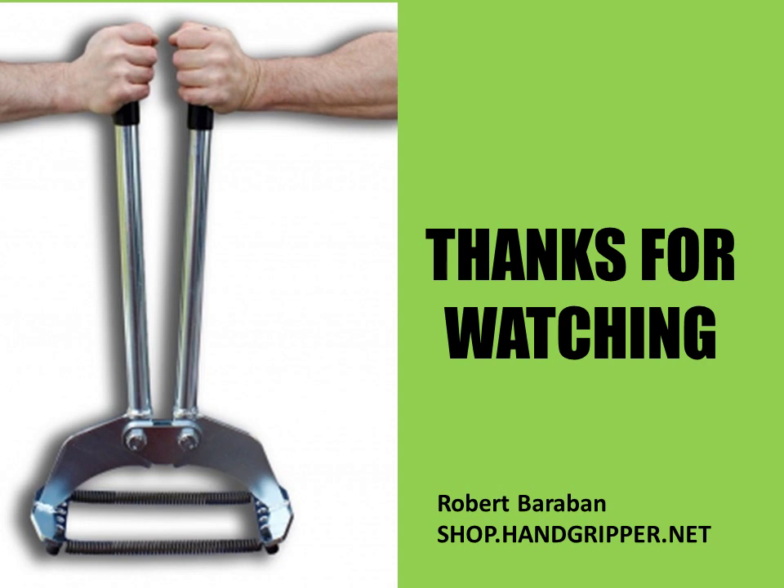If you enjoyed the video, please give it a thumbs up, subscribe to Golden Era Bookworm, and leave your comments. To support my work — my acquisition of rare equipment, magazines, and books which I share on this channel — please donate via PayPal, become a patron, or purchase my courses and out-of-print old-school bodybuilding books at www.goldenerabookworm.com. You can also donate your own books and magazines; people are already doing that, which helps expand my collection and brings more knowledge about old-school bodybuilding and physical culture to the public.